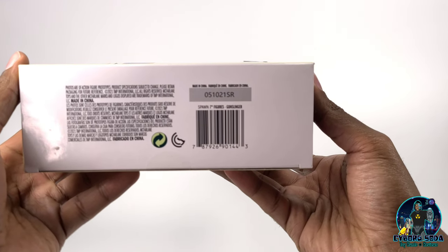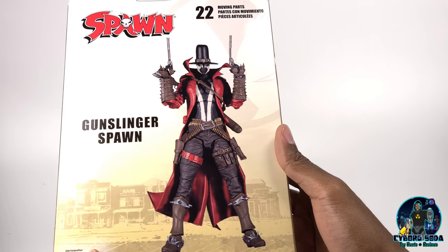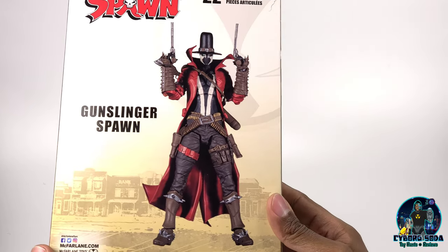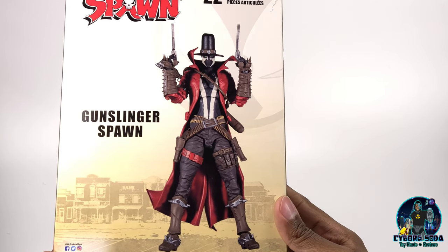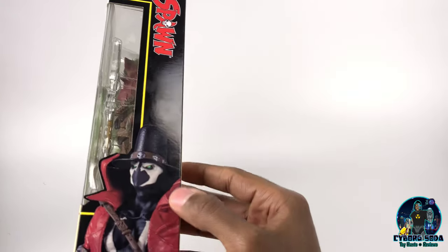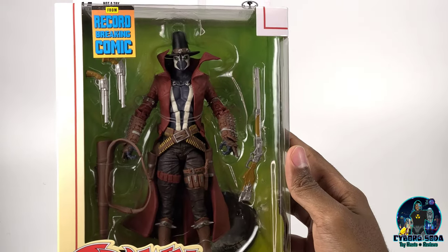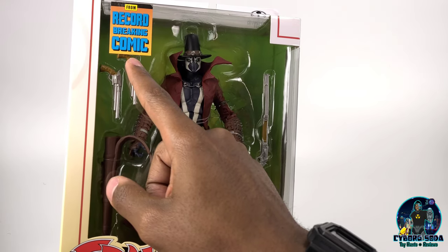On the bottom you have your barcode. On the back of the packaging, you have a nice large figure photograph which is absolutely awesome, showcasing Gunslinger Spawn. 22 points of moving articulation. And on the sides, I have another figure photo of Spawn. It looks absolutely awesome from the record-breaking comic — Todd will never let you forget.